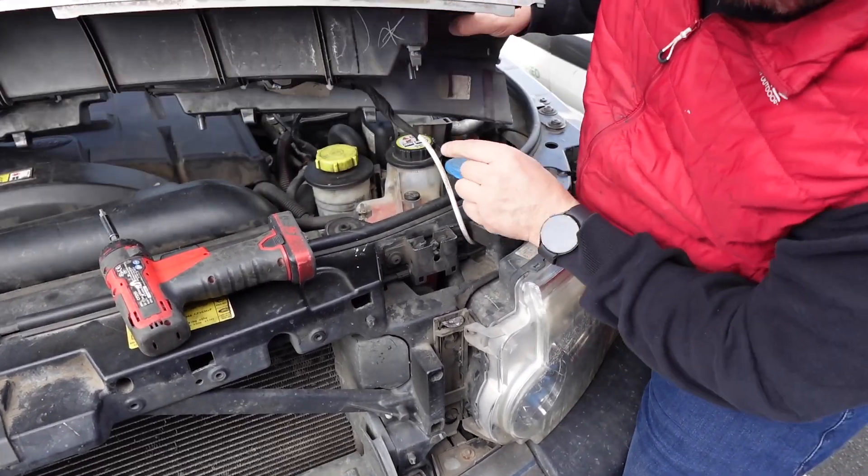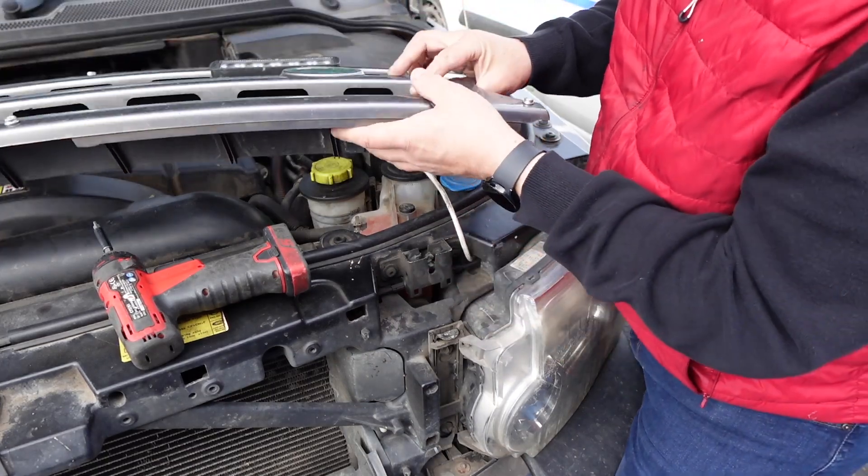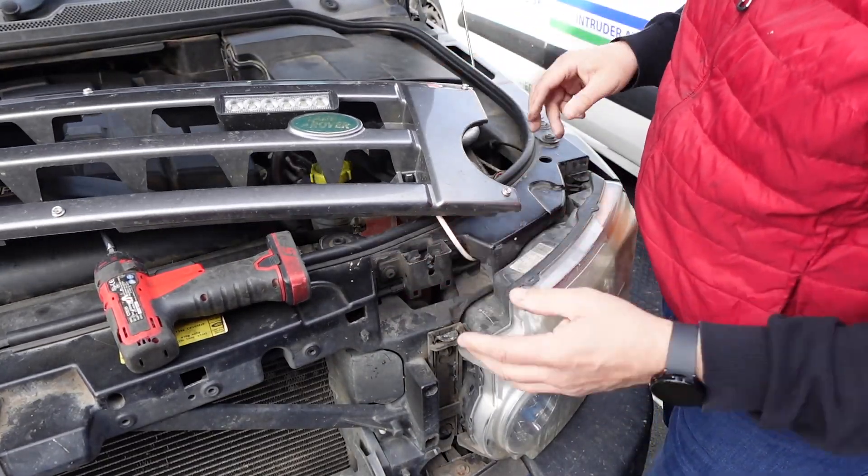I probably should have put a quick release connector on here when I did the spotlights, but it didn't have one originally so I just kind of wired it up. That is something I'm going to have to do in the future.